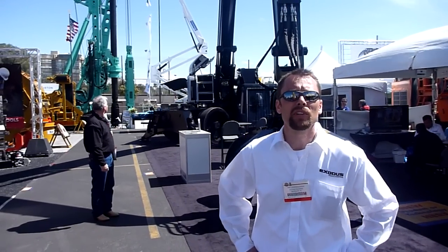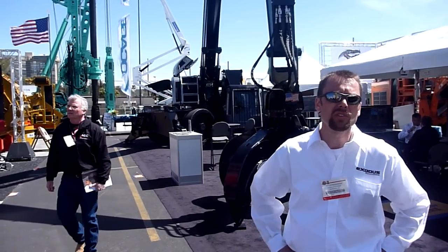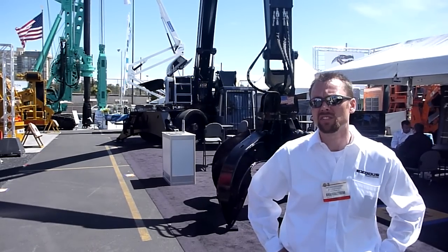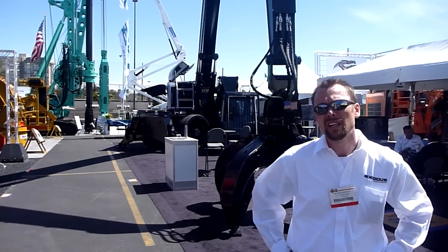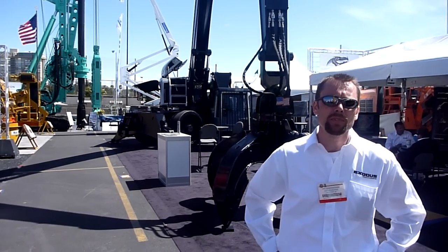Alright, what we're looking at here is a company called Exodus Machines. We're out of Superior, Wisconsin. We're the only North American manufacturer of this type of equipment. This is a machine that's made for above-ground lifting — it's a purpose-built material handler.